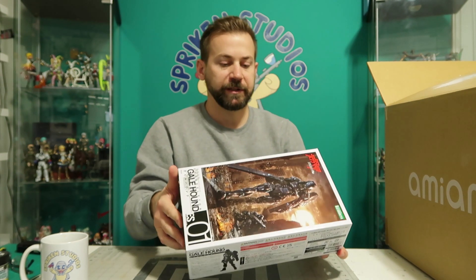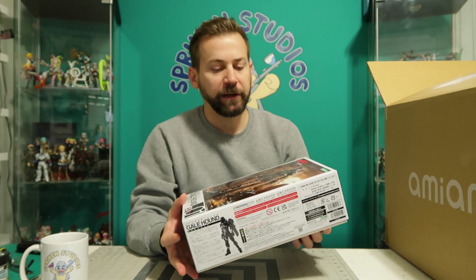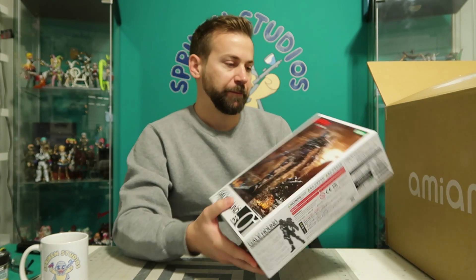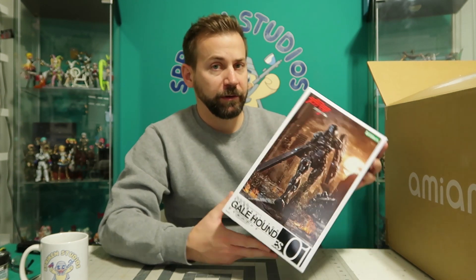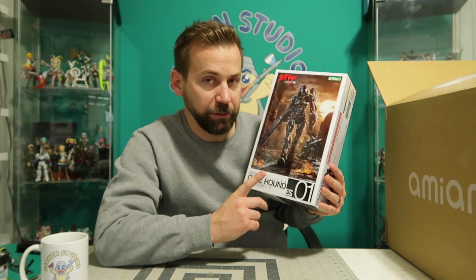So as soon as I saw this Galehound, I just jumped on it. The design looks amazing. There will be a build and review video of this after this video — that's what I'm going to work on immediately next to get it out fast.